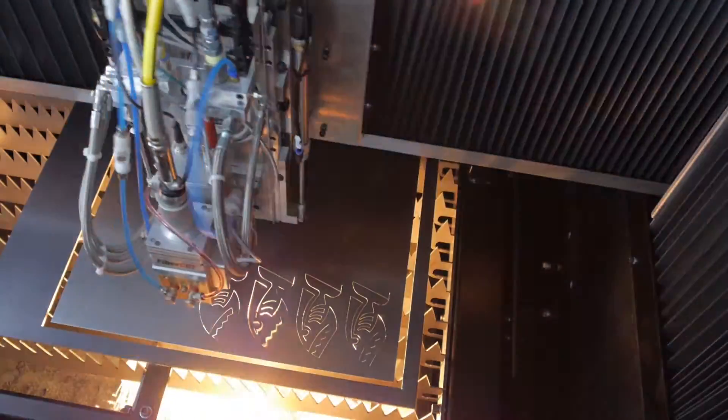The other way is to put low power into the plate for a long period of time. This can take up to 15 seconds in one-inch plate and puts a lot of heat into the material.